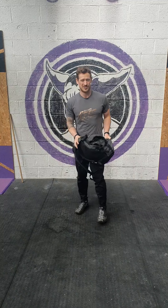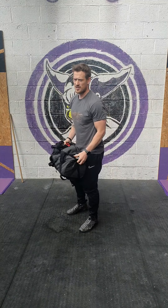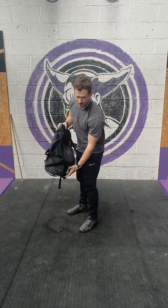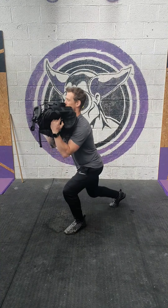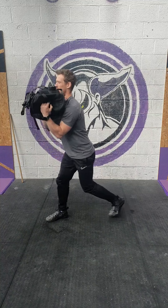We're then hitting backpack alternating reverse lunges. You can have the backpack on your back, you can have it in the front rack position, or overhead. I'm just going to demo in the front rack. So from here, knee to the floor and back.